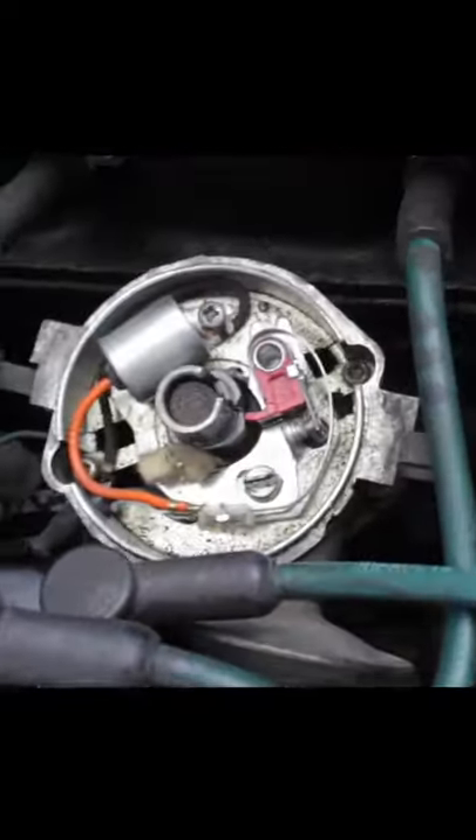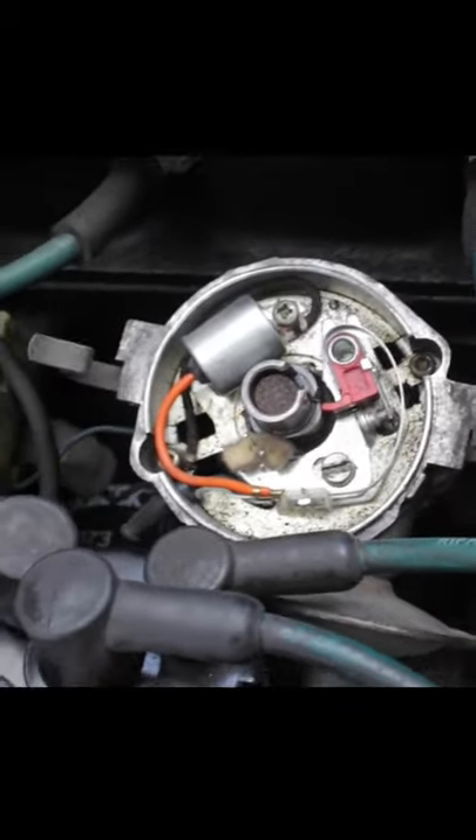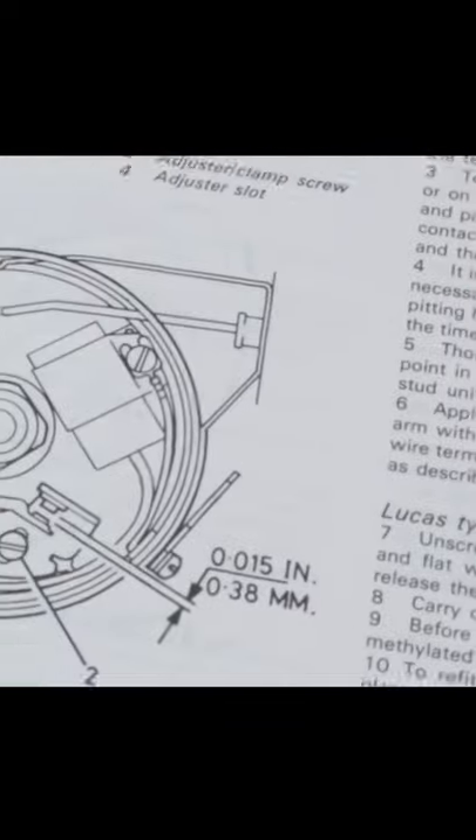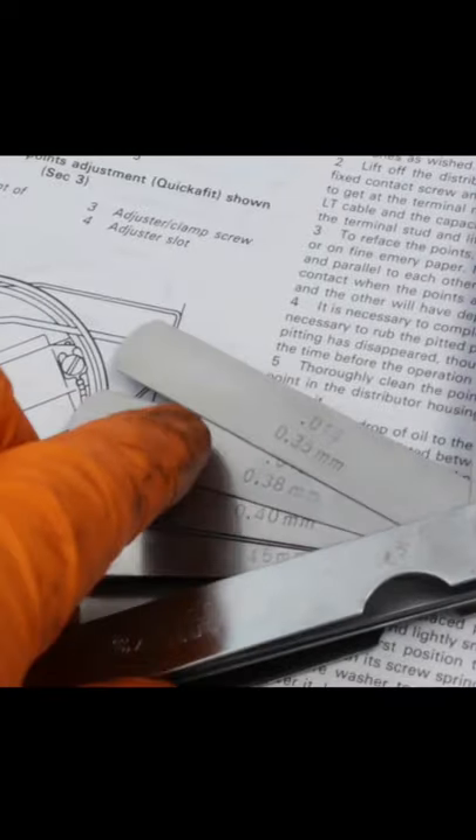We can just turn this belt until we get to the top of the lobe. That is what we want to adjust. The manual says 0.38 for that one.